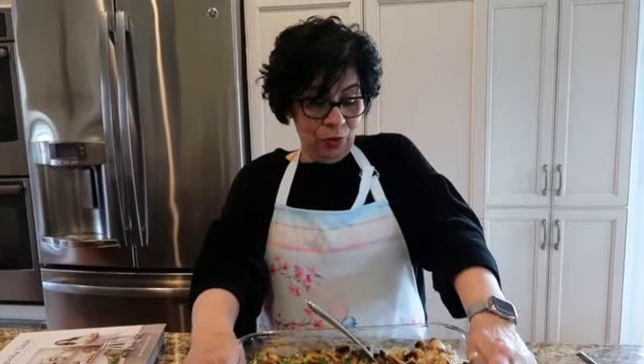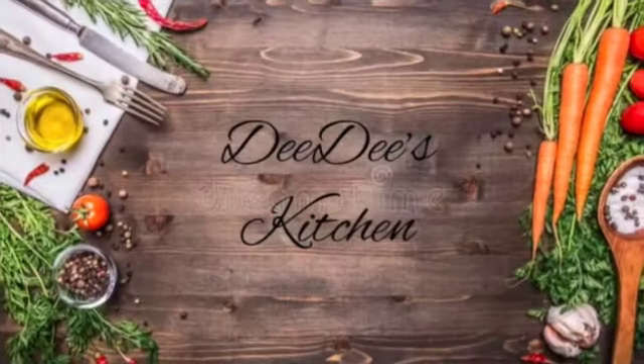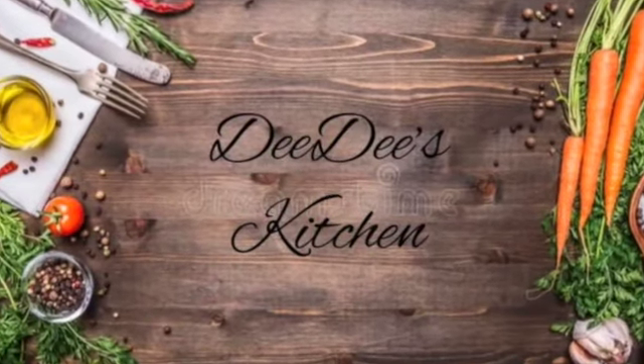Hey dolls, I'll see you soon. I think next week it's going to be a big surprise what I make. Give me a thumbs up, subscribe, like my video, and share it to all your friends — make it worth it for Dee Dee. Love you, dolls!